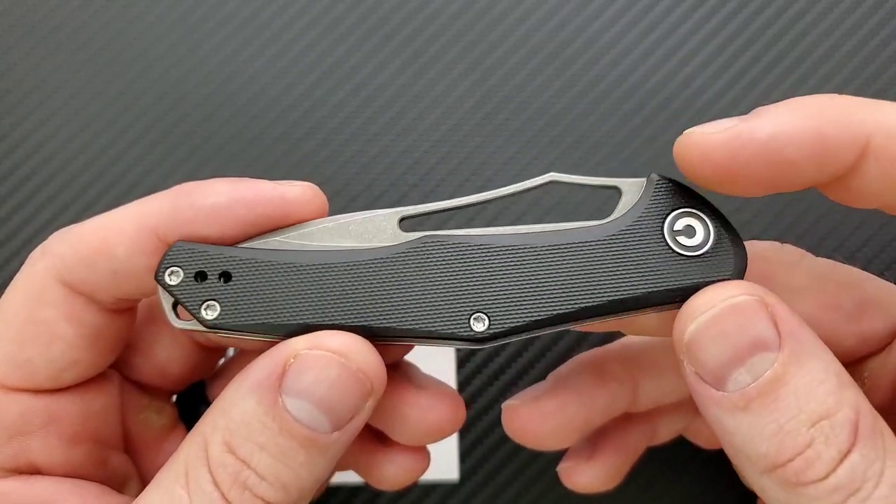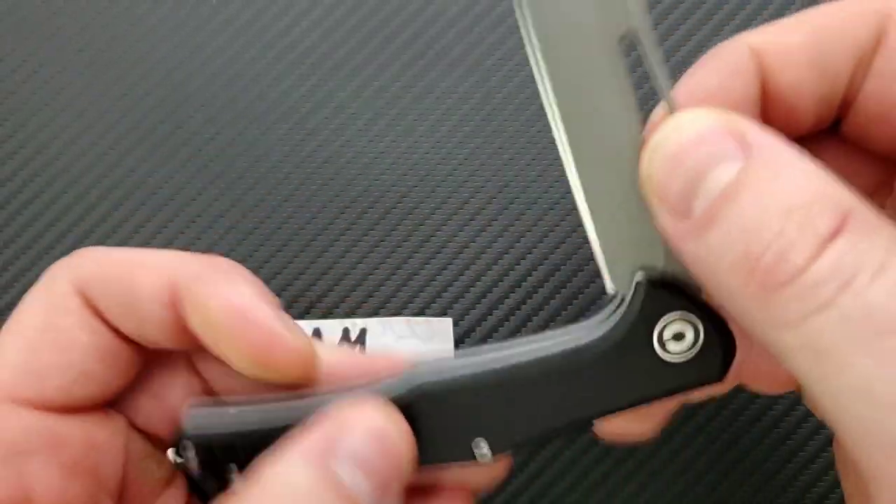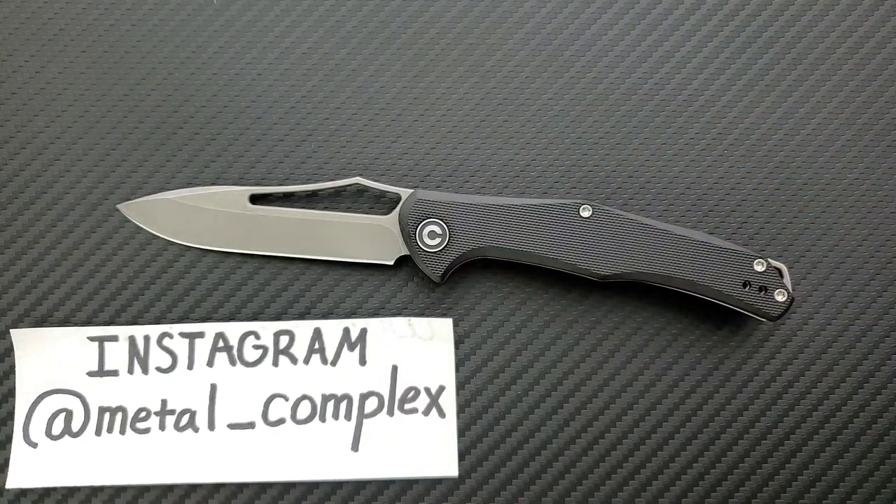We're looking at G10 for the scales, steel liners, and 8CR14MOV steel, which is very similar to Aus8. Civivi has a reputation for making excellent quality budget knives, and most of their knives come in around the $40 to $60 mark. At $28, there's not going to be a lot to complain about. This is a good knife.